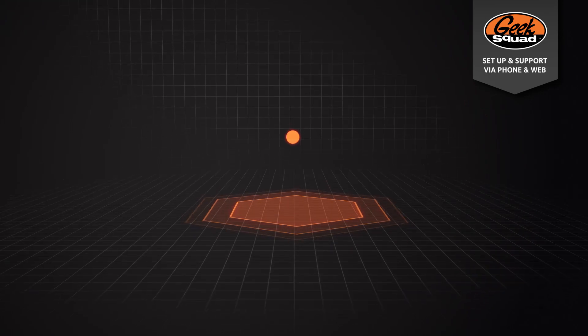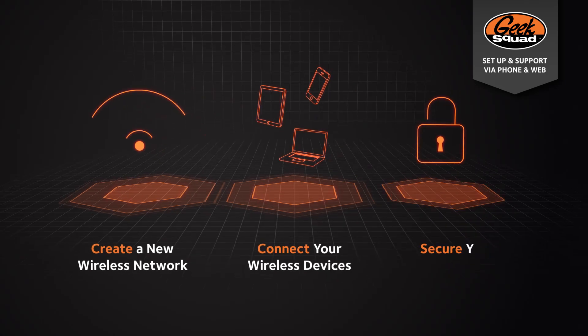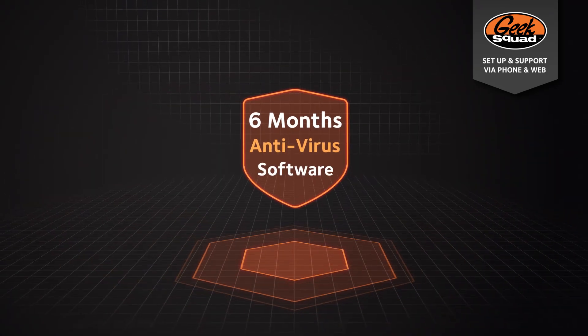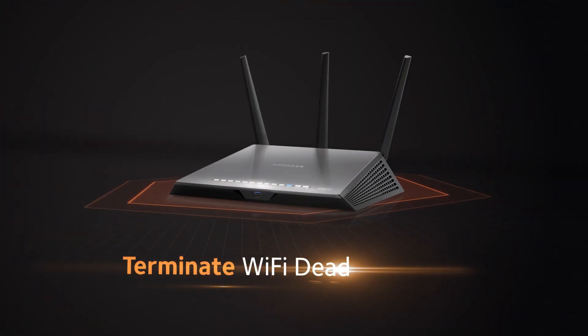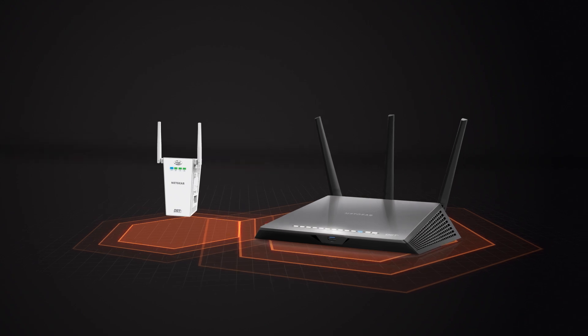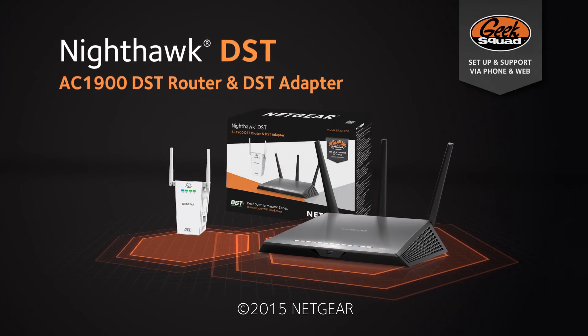Geek Squad agents can help create a new wireless network, connect your wireless devices, and secure your network to protect your privacy. Also included is 6 months of antivirus software to protect up to 3 laptops, PCs, mobile phones, or tablets. Terminate your Wi-Fi dead zones and get whole home Wi-Fi coverage with Netgear's Nighthawk AC1900 DST router and DST adapter.